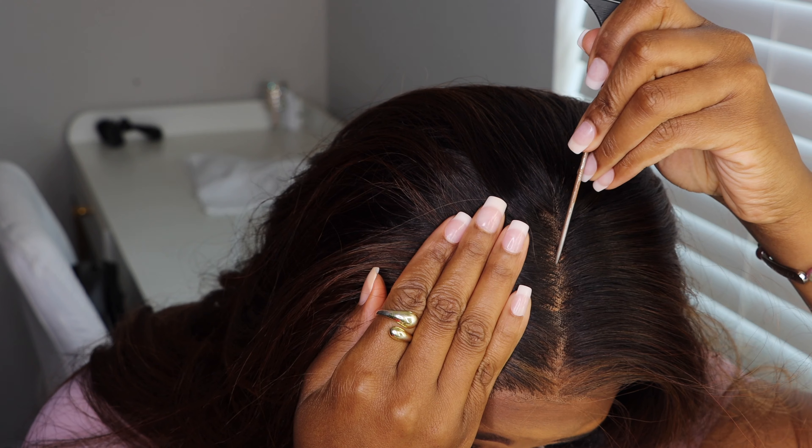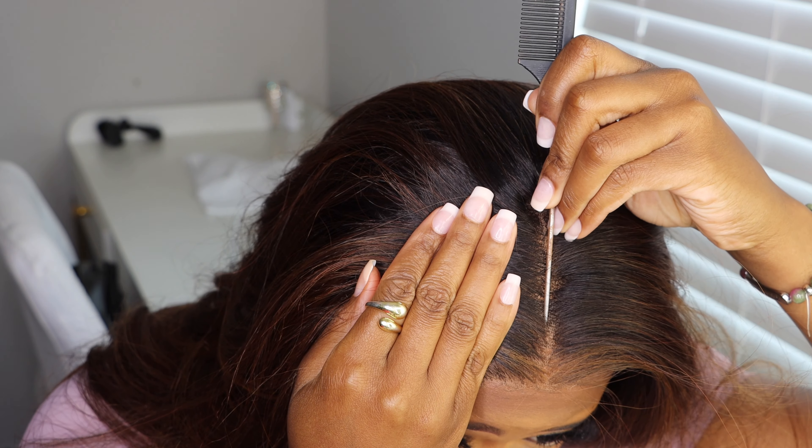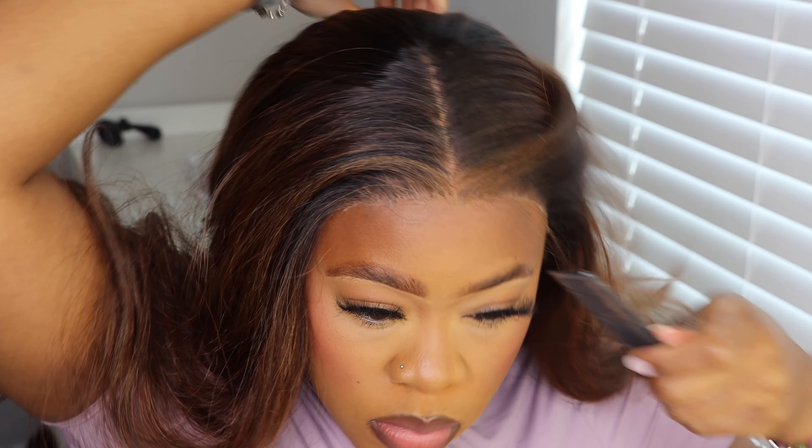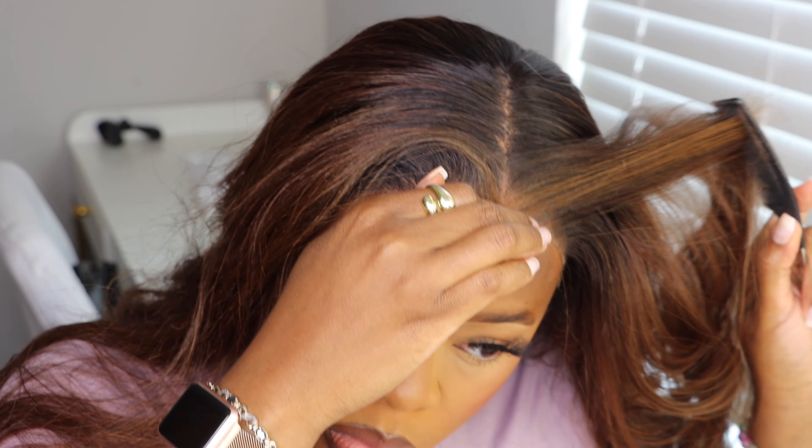For some odd reason, my parting space was not straight and I never did anything to it while I was plucking it. But it wasn't straight, so I had to go in and straighten up that parting space a little bit, and then I made sure that all the hairs were pushed back in place.